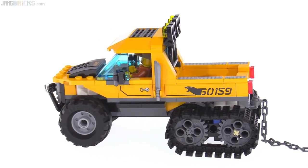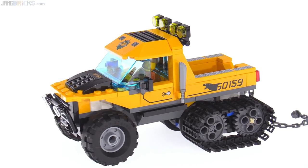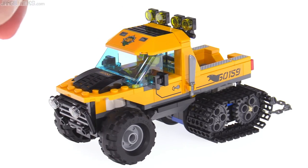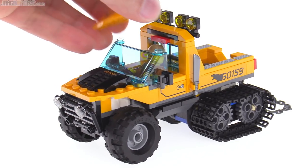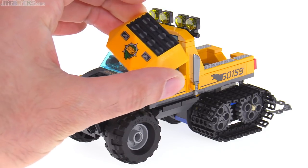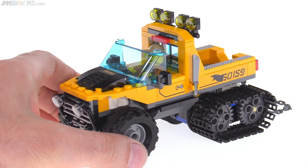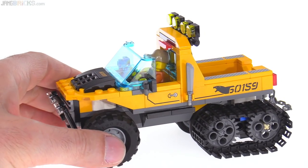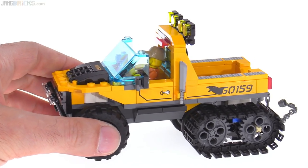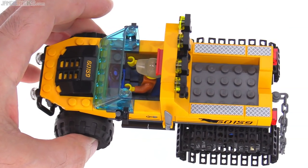That roof piece is an old part that's been used on trains a lot going back to at least the 90s, but this is the first time it's been produced in this nice bright orange-ish yellow or yellowish orange color, I believe — it's the first time I've ever seen it in that color. They've kind of got fake doors on the sides with stickers, which is a little bit of a disappointment. I think they could have given us actual regular doors there.